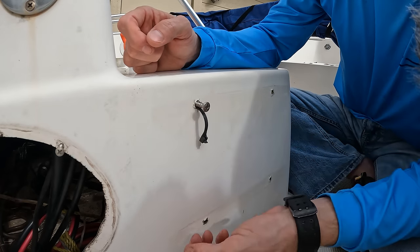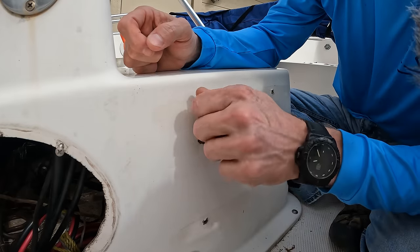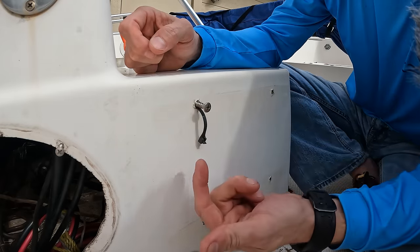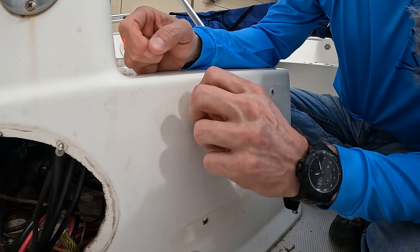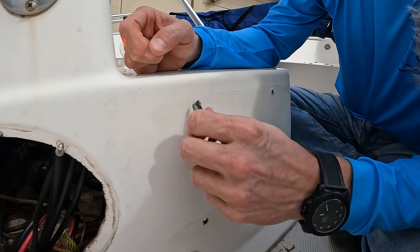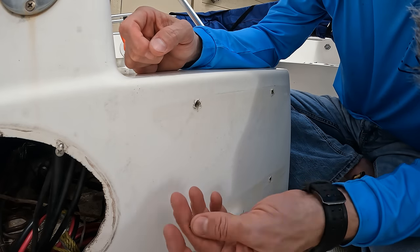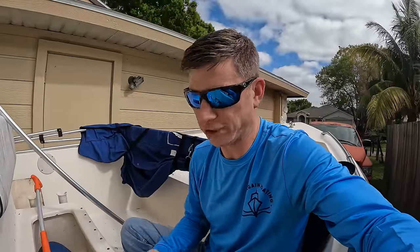That's one way to fix this — it's cheap and temporary, but it works especially when you don't have access. You can use a zip tie, a stick, a piece of wood, fishing line — it doesn't matter. All you're doing is filling up the stripped space to give the screw something to bite on. Those are some temporary fixes; the bigger screw is more of a semi-permanent fix. But if you want to truly fix it, we're going to have to fill the hole and re-drill it.